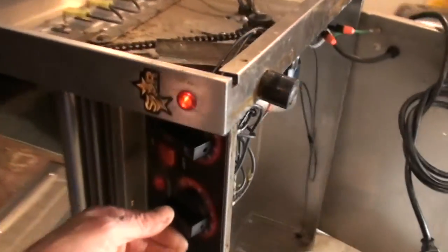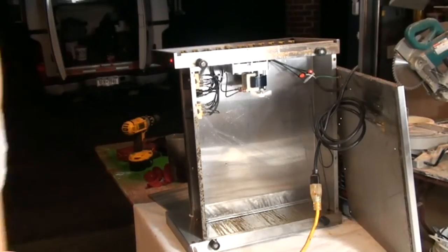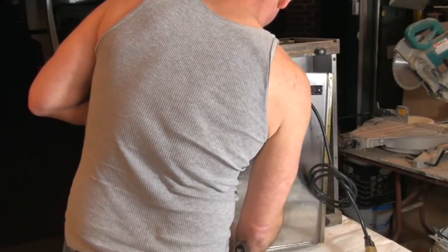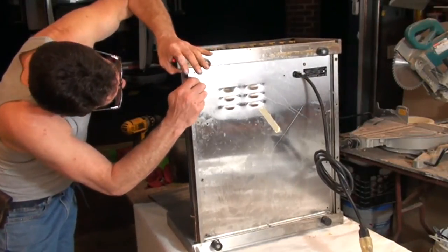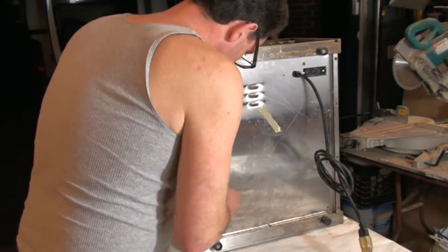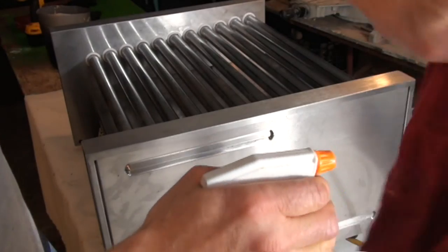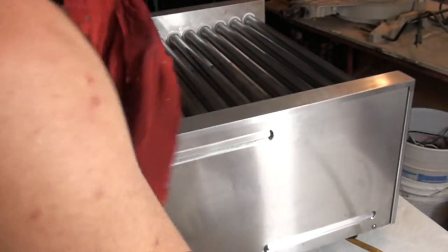Let's button it up. Let's give it some heat first — put them both on and give it a fire. The tools are so greasy, it's disgusting. He's got his $3,000 hot dog machine back in action.